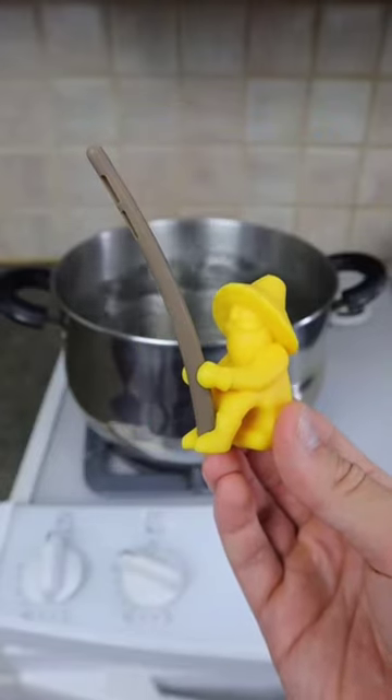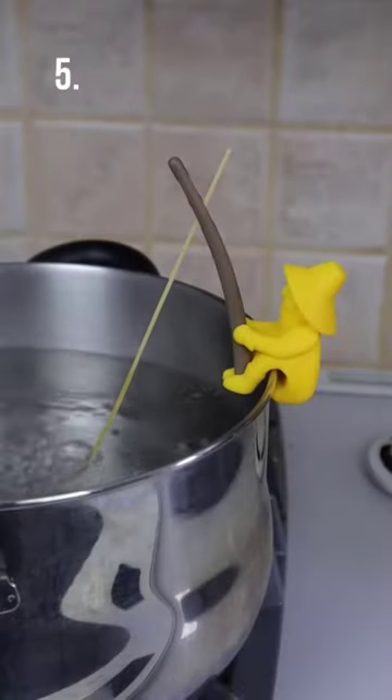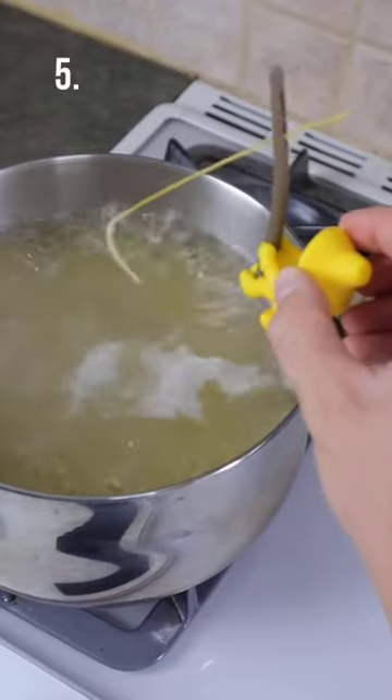This spaghetti tester will cast one noodle of spaghetti in the boiling water, sit on the edge, and let you know whether your pasta is ready or not.